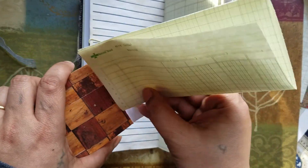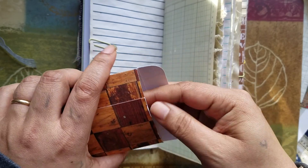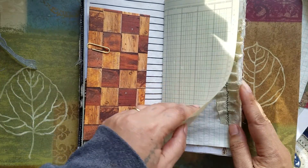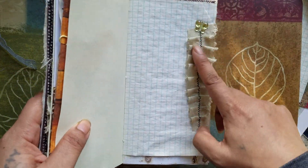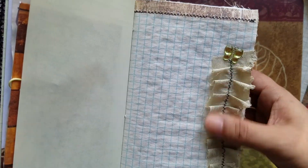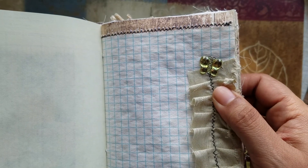So you could write a long little note or a letter, and then tuck it back down inside. Or you can put whatever you want inside, and then it will just clip right back on. So some more ledger paper, and here I put more of a scrap of the fabric. And then I added a button right on top.